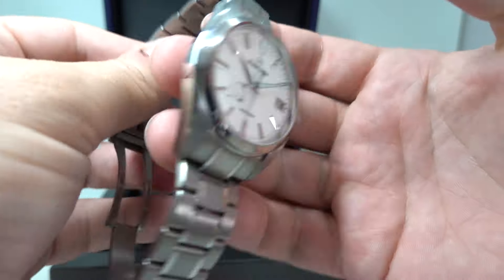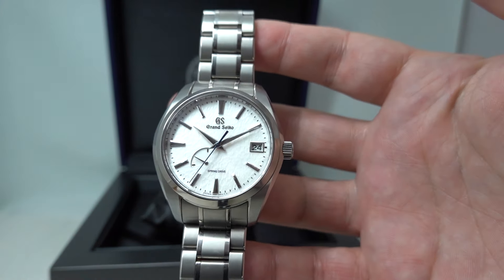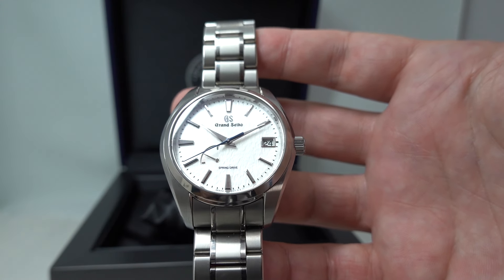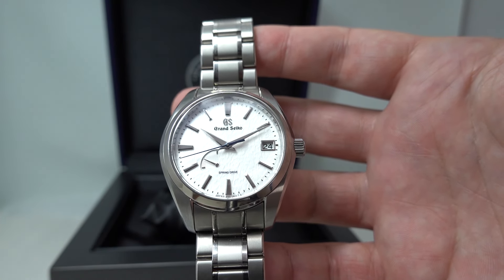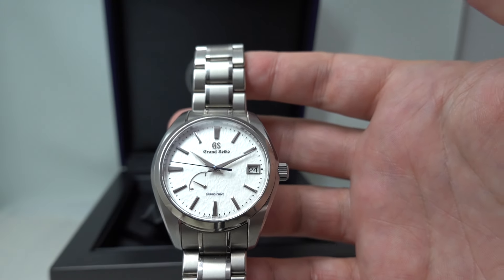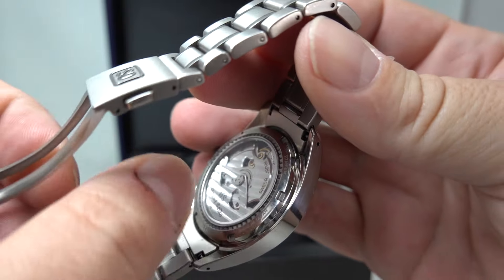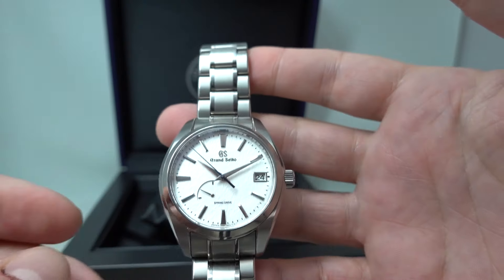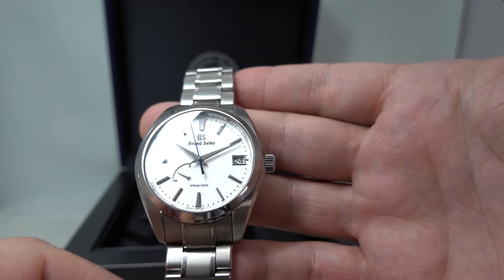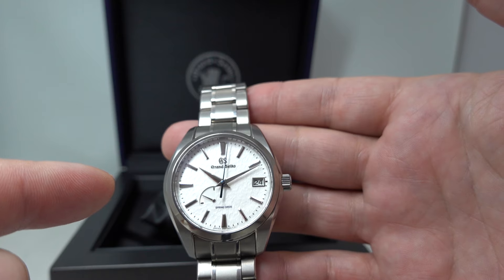Those of you that know Grand Seiko know the quality, so I don't need to really get excited about that — although the hands on this are special, the way they're polished. This has spring drive technology. In essence what you have is a mechanical rotor, but they've replaced the mainspring — all conventional there — but instead of a balance wheel it uses electromagnets. This means that it is incredibly precise.